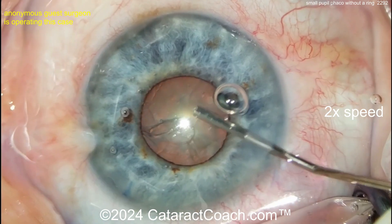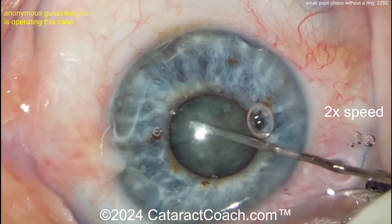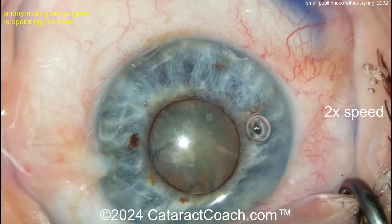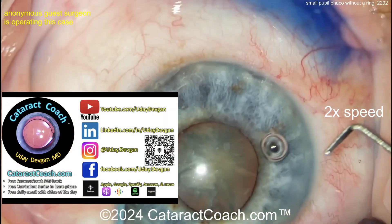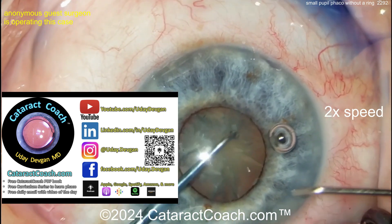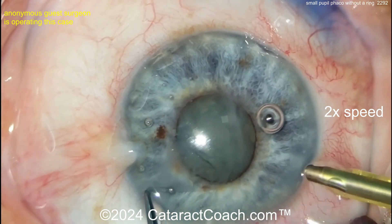Now let's see some hydrodissection — and there's another hydrodissection. If it does not spin, you will not win — we'll find out. Check out the CataractCoach.com podcast: every week a brand new episode, available wherever you find podcasts. Now here we go rotating the nucleus, using the double chopper technique.